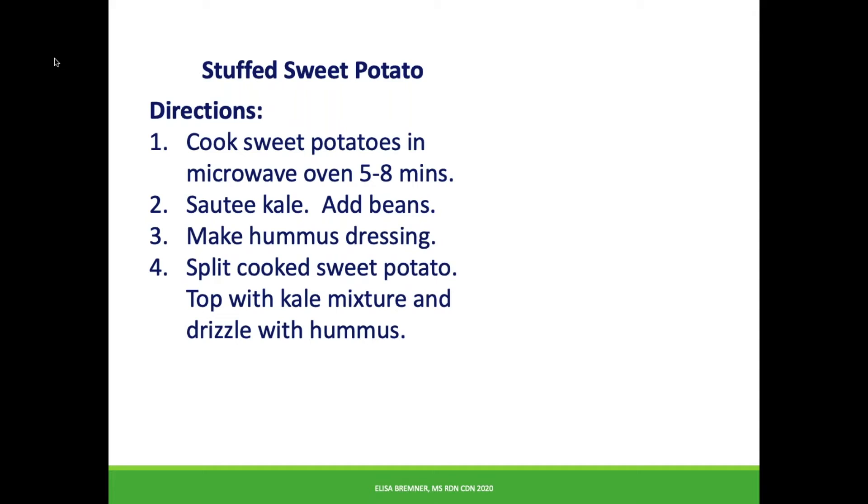First, prick sweet potatoes all over with a fork. Skip this step and you risk a sweet potato explosion in your microwave — unfortunately, I speak from experience. Wrap the potato in a damp clean towel and microwave until cooked through. You can tell the sweet potato is ready if you can squeeze it gently with your hand. Just be careful, it will be hot.